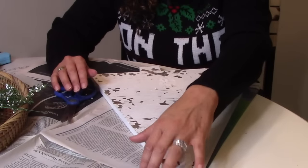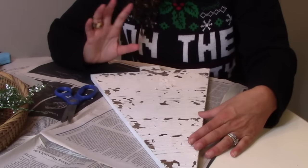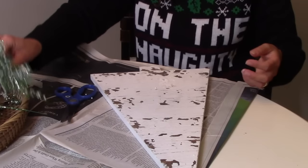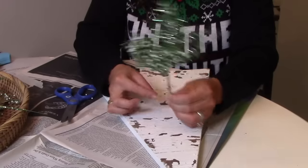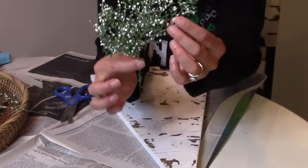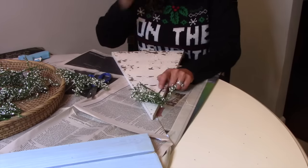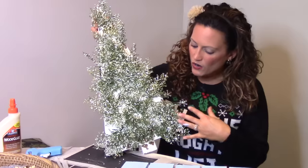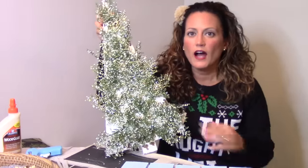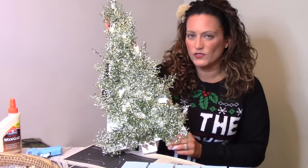As our blue paint dries on the wood, I wanted to take an extra step here and make our Christmas tree a little bit more lifelike. I'm going to use these fake evergreen stems right here, and I love them because they even have the white balls on it so it looks like fresh snow. I'm going to attach this to the blue sign with some wood glue.